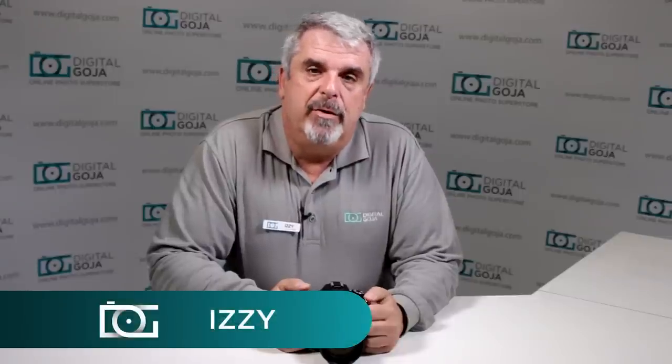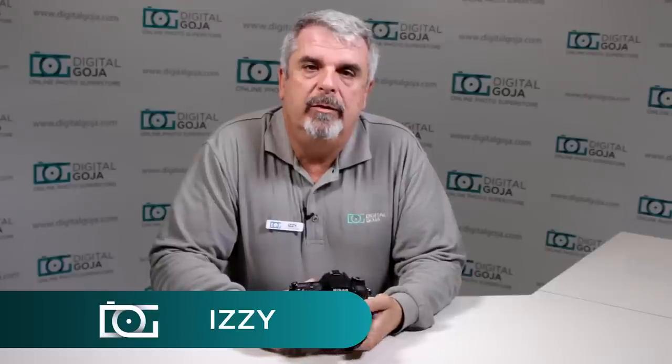Hi there, I'm Izzy from Digital Goja Showrooms and welcome to a new segment we're going to start. This is the top 15 questions asked about how to use the Nikon D7100. I scoured the blogosphere, Amazon, eBay, our own website, and even checked customer service questions and phone calls — this is basically a 101 on how to get comfortable with your Nikon D7100.